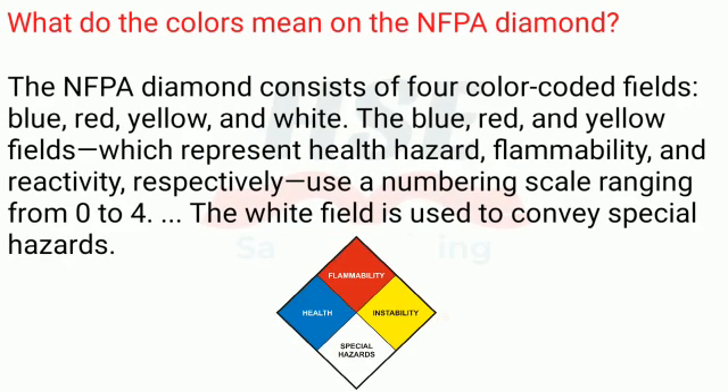The NFPA diamond consists of four color-coded fields: blue, red, yellow, and white. The blue, red, and yellow fields represent health hazard, flammability, and reactivity, respectively, and use a numbering scale ranging from zero to four. The white field is used to convey special hazards.